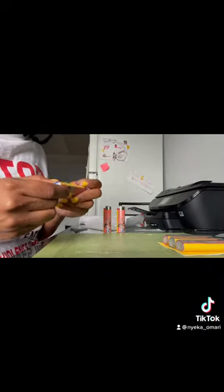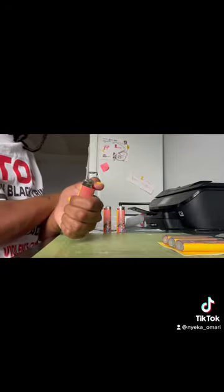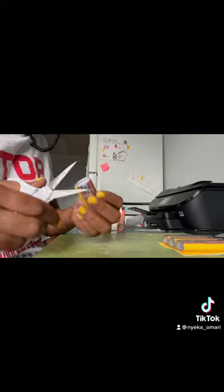Here comes the fun part. Now it's time to start wrapping them boys up. Bam! You're almost done though. Now it's time to trim off the excess paper. We don't want any of that excess paper on there.